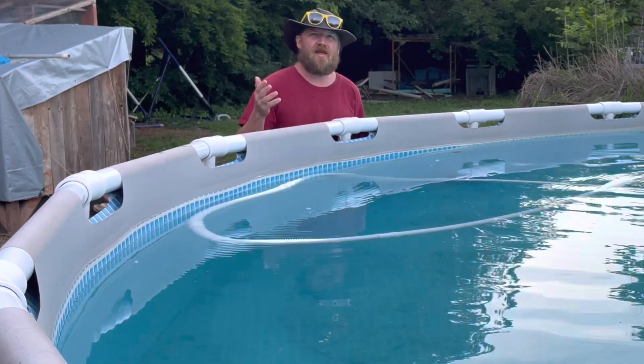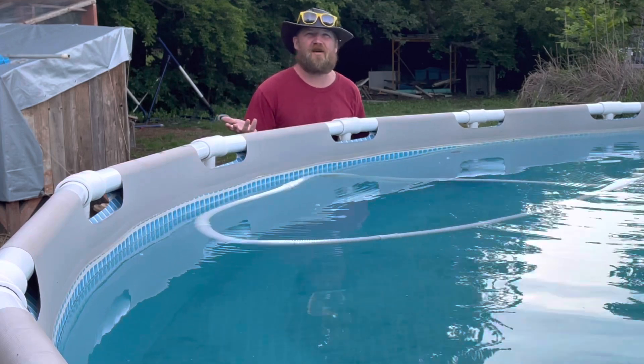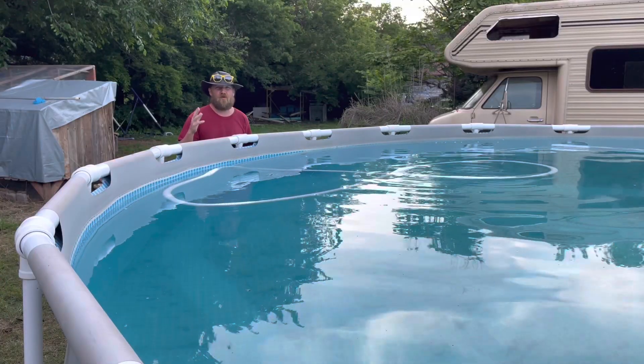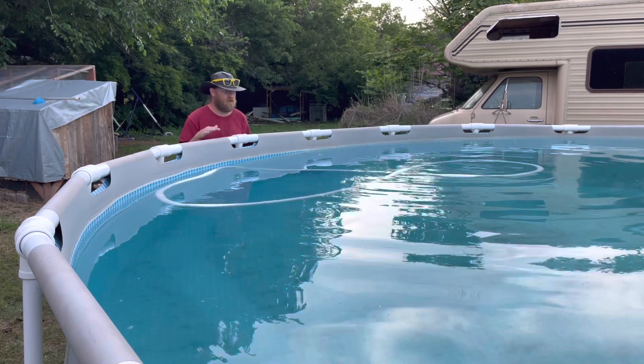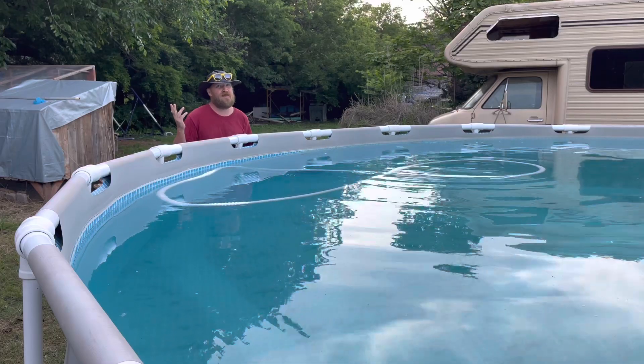It's about to get dark, so I'll probably quit here and then pick back up in the morning. I'll spare you guys from watching all that in time lapse, so the next you'll see me is the final stages of scrubbing, backwashing again, and then finally getting in the pool hopefully.